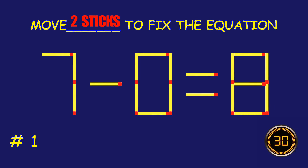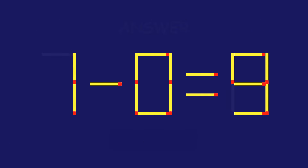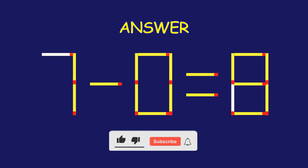Puzzle 1. Can you move two matchsticks to fix the equation? Fantastic effort. You're on fire.